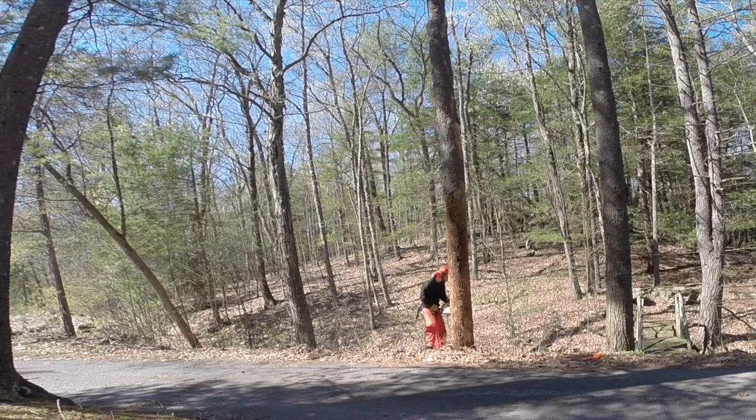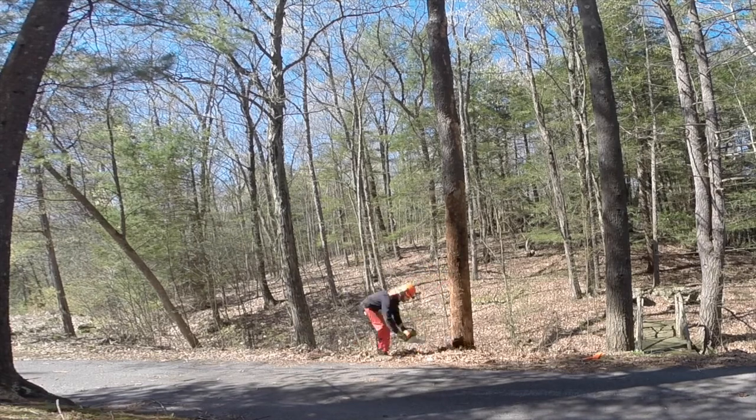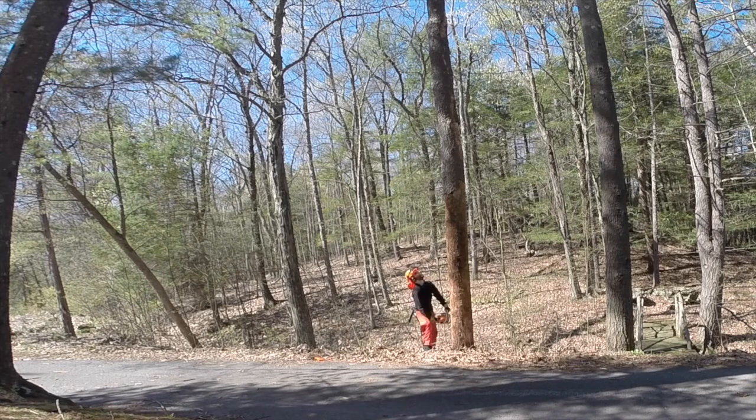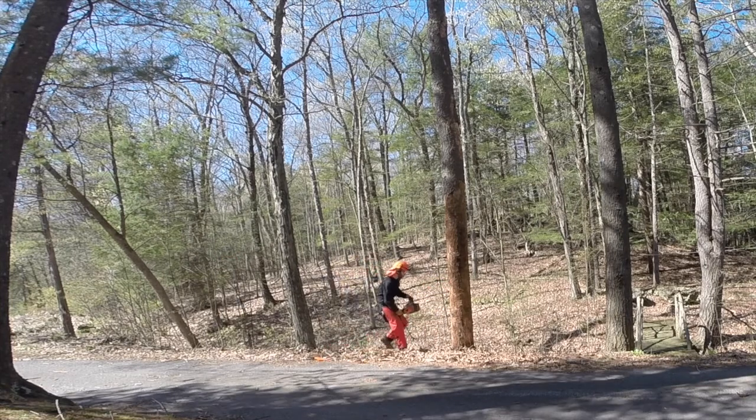This is basically setting the hinge that the tree is going to fall over — roughly a 70 degree notch is more or less what I'm aiming for. You can see I'm kind of taking my time to make sure that I get this right before I move on to the next step. At this point the front face of the tree is open, I've got that 70 degree notch set.